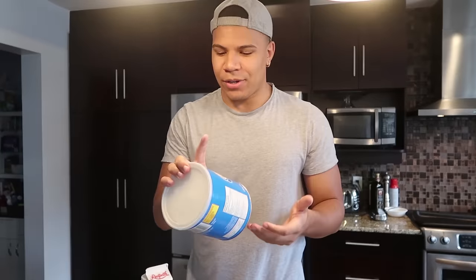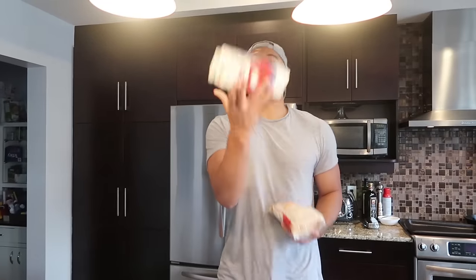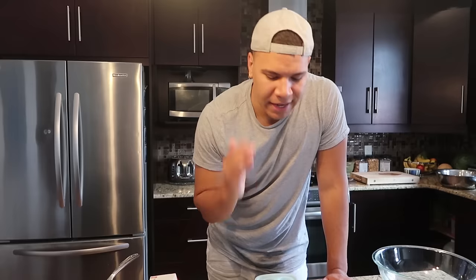We got some Crisco — I've never used Crisco, I don't know what this stuff is, but apparently you need it. We got lots of chocolate: white chocolate and dark chocolate. We got white sugar, brown sugar, and mini chocolate chips. If you're too lazy to do all that, I also got pre-made cookie mix — we're gonna try both ways. And the last thing you need is a shot glass mold, which I found by accident at a store.